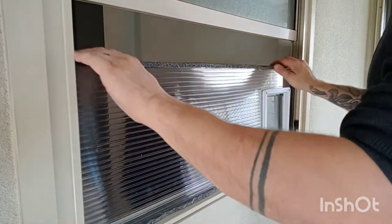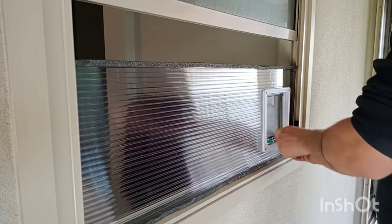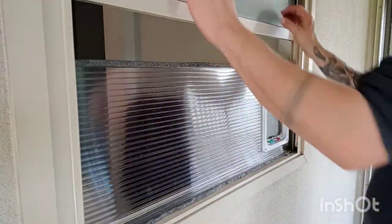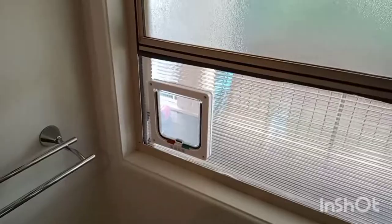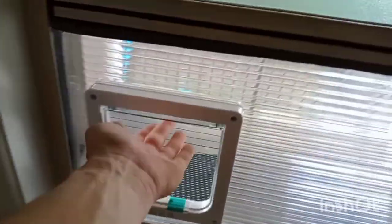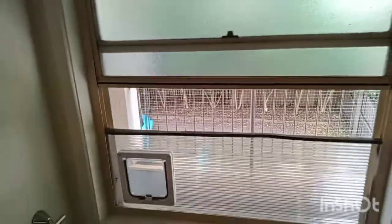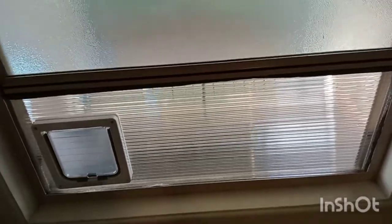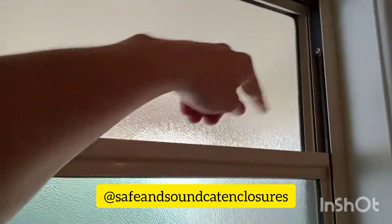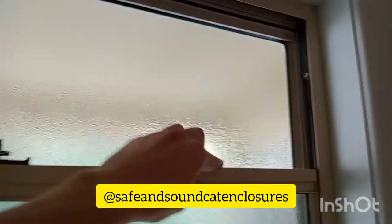The foam is great for keeping out a little bit of breeze and also stopping bugs from getting in. If you go away on holiday you can always just slide the window up, take it out and lock the window. I'd also suggest getting a little bit of dowel or something to put into this gap so that the window can't slide open by itself.